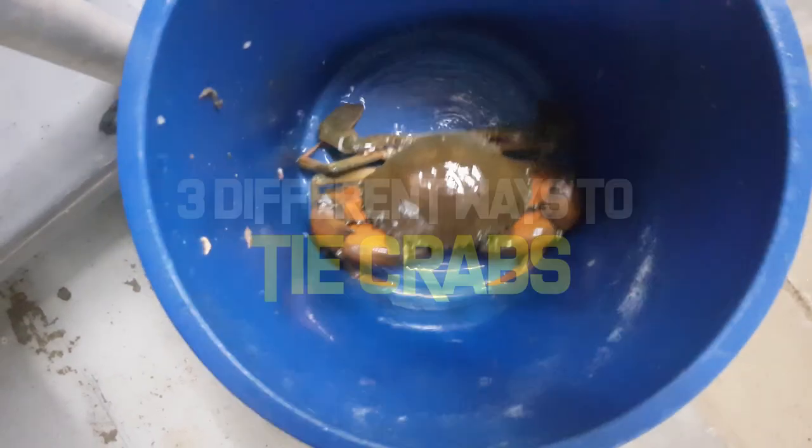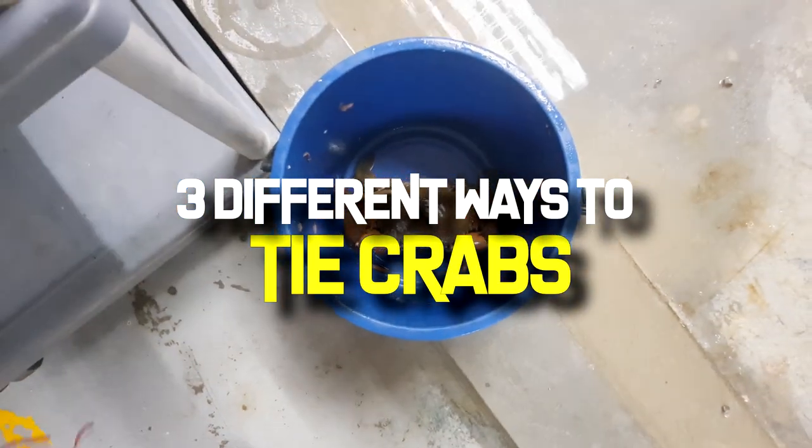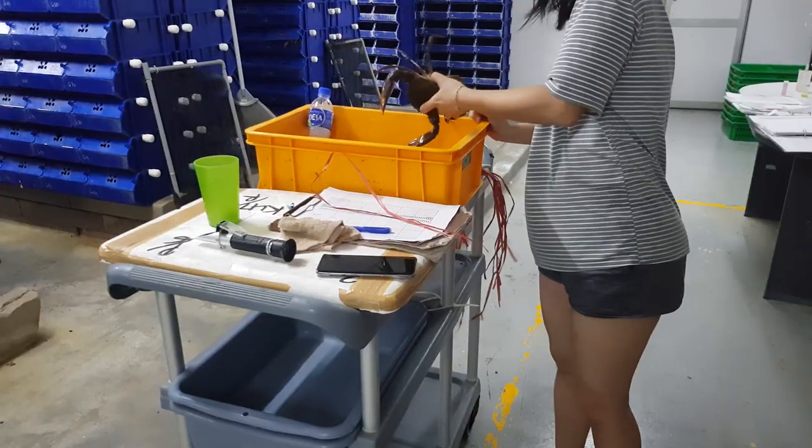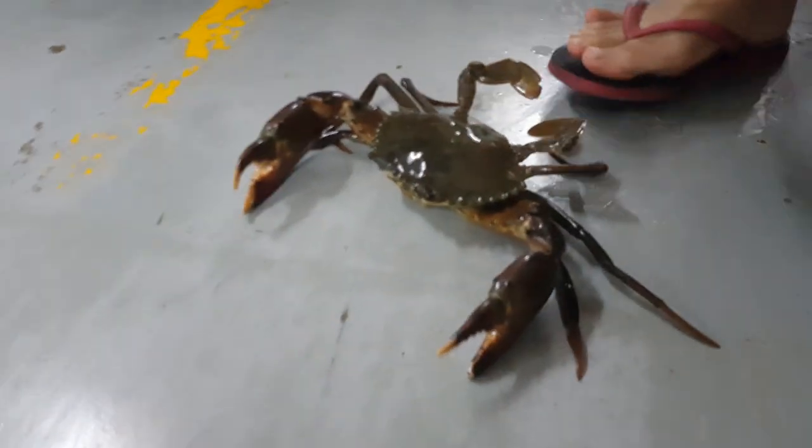Hi guys, thanks again for visiting us at RS Aquaculture. Today we're going to show you three different ways of how we are tying our crabs. This is the first way, which is what we have been using on our farm, and you're going to need some string to do this.